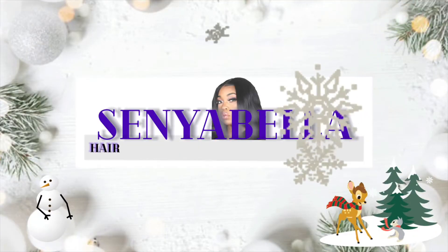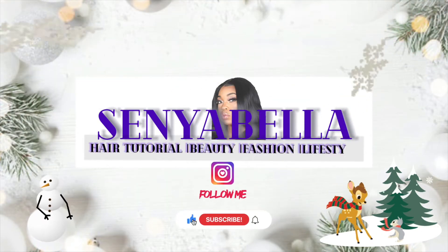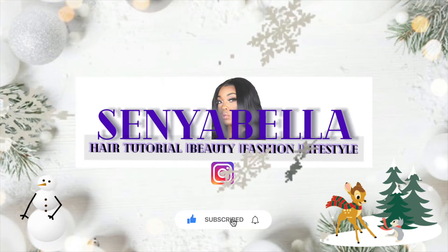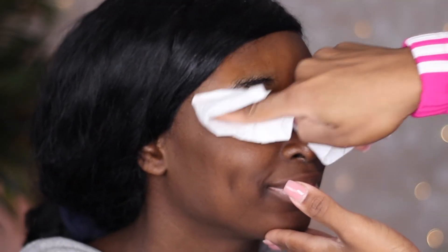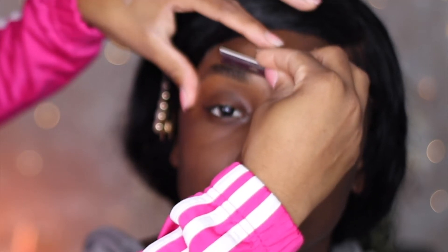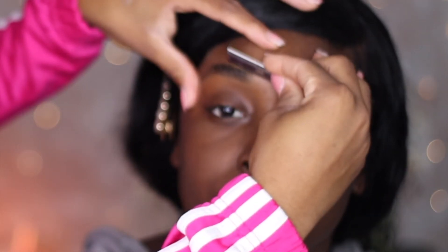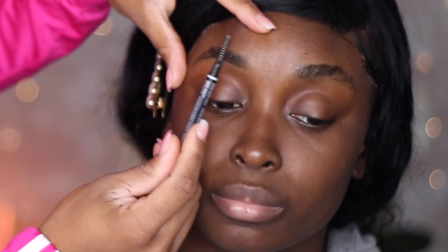Hey bellas, happy holidays! Welcome back to my channel — it's BellaWars, Style Me Skirts. I'm so excited to see each and every one of you here today. To all my new subscribers, welcome to the Bella Gang; to all my returning subscribers, thanks for coming back. Today I'll be showing you my life-size Barbie and I'm going to be giving her a birthday glam, starting with the eyes. The very first thing I'm going to do is her brows.